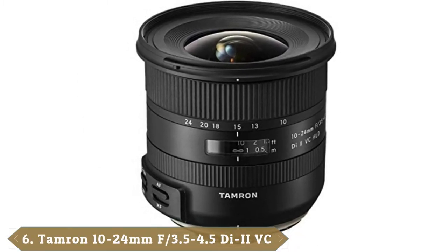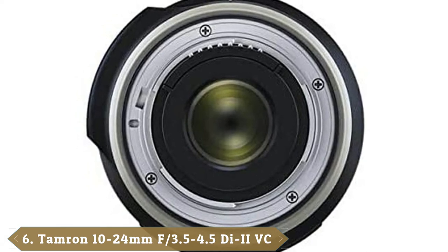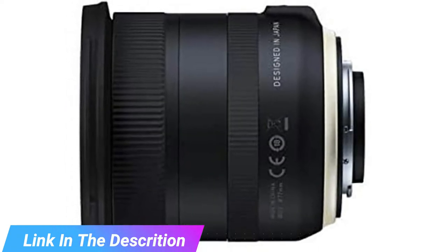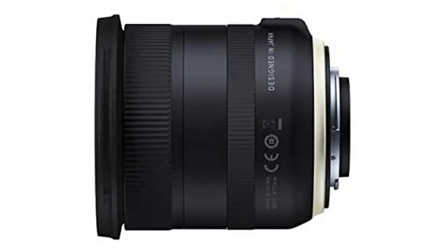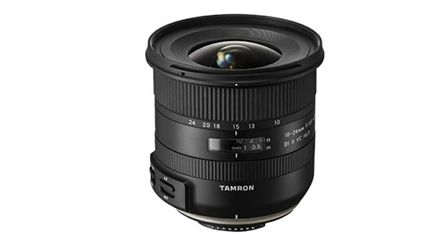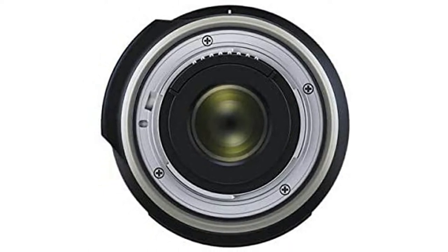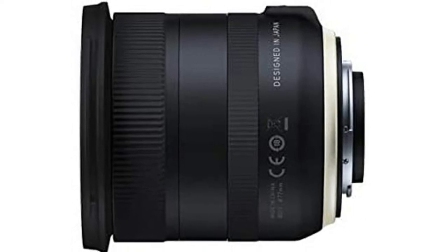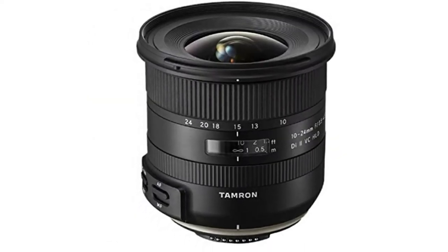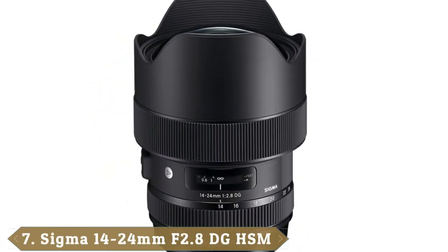The number six position is dominated by the Tamron 10-24mm f/3.5-4.5 Di II VC HLD. Tamron makes great lenses that cost less than Canon equivalents, and this one is a major upgrade over Tamron's original 10-24mm ultra-wide zoom for APS-C cameras, with improved optics, 4-stop VC vibration compensation stabilization, and a new HLD autofocus system. The focus ring no longer rotates during autofocus and enables full-time manual override. Weather seals and a fluorine coating on the front element are added bonuses. Image quality is very good and it's the best choice ultra-wide for Canon EFS DSLRs if you can afford it.